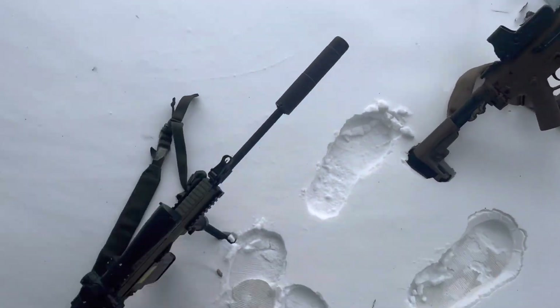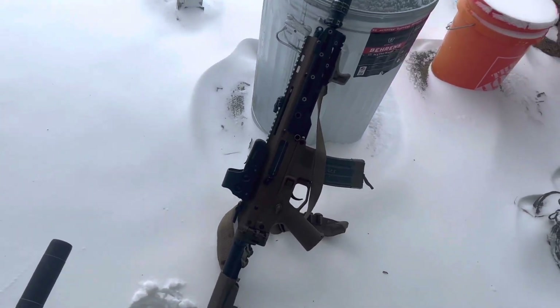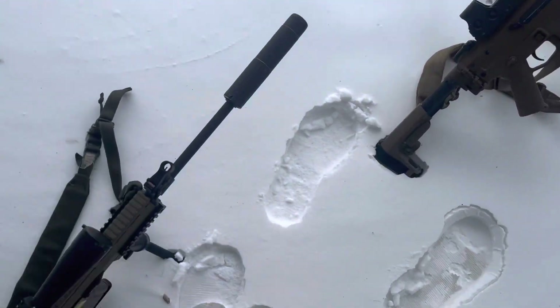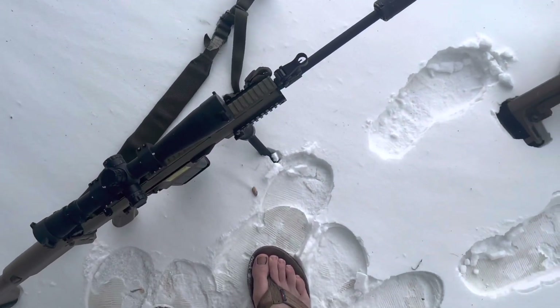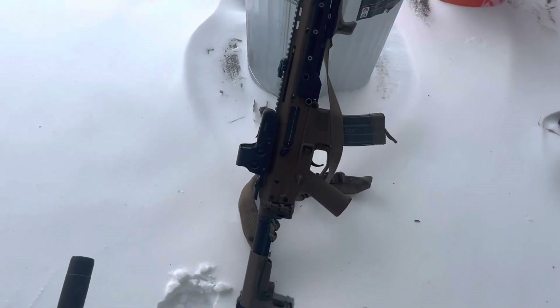It's negative five out and these are my two main rifles. I want to make sure we don't have too much point of aim or point of impact shift, or any other issues. We're going to let these things get real cold and come back out and shoot them.